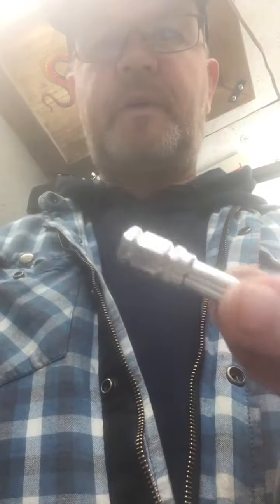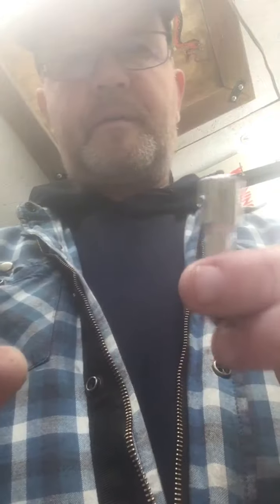I made a few different ones — some out of aluminium, like that. There's another one there. Kind of a neat idea. That was back in 2013 when I was making those. See you later.